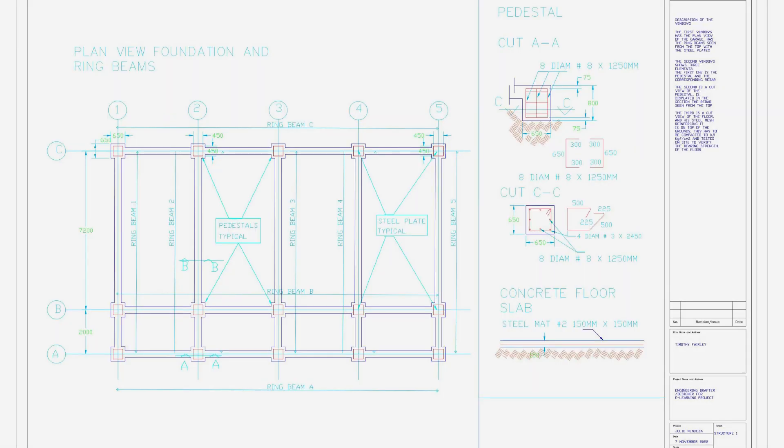From the design, we can see that there are eight beams in total — five running vertical and three running parallel. From section view AA, we can see that the beams are 800mm deep and 650mm wide at the pedestals for the structural steel, and 450mm wide along the beams. Each pedestal is a 650mm by 650mm wide box to support the structural steel. There is also a 150mm thick concrete floor slab with a steel mat inside.